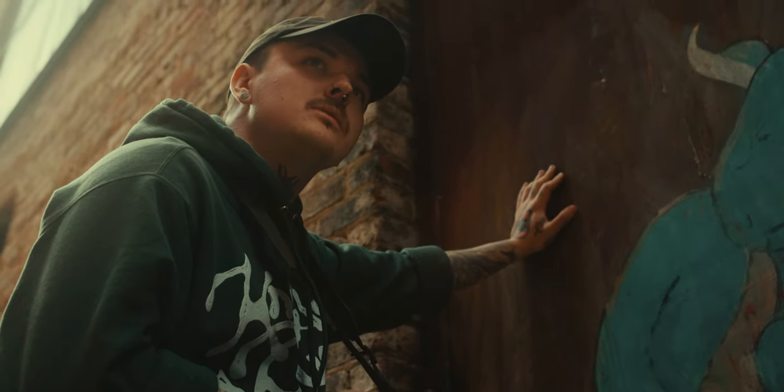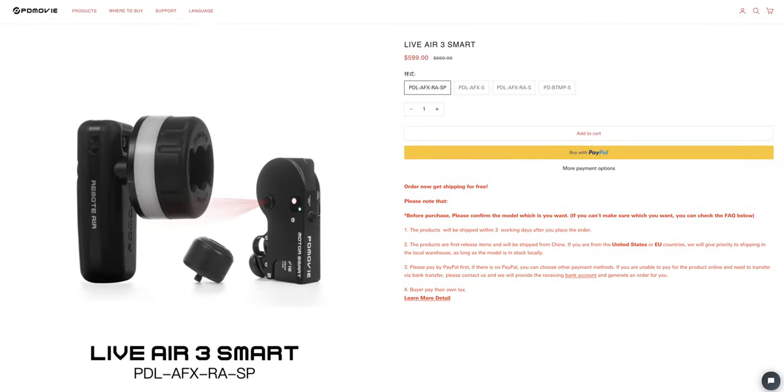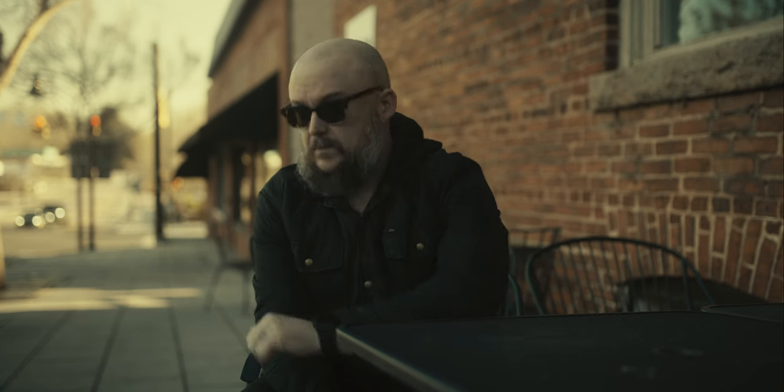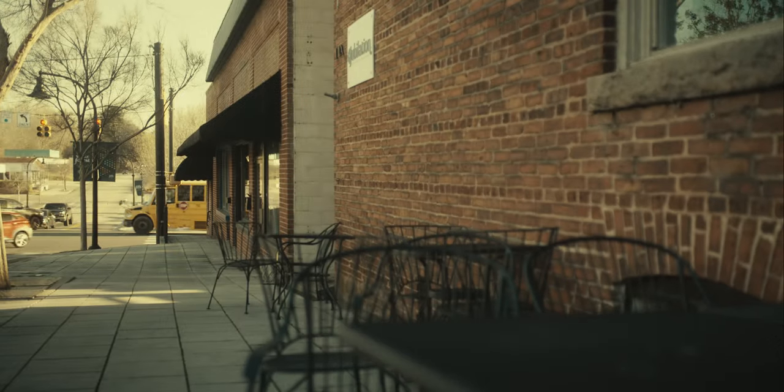Beyond simplicity, something else I like about the PDMovie Live Air 3 Smart is the overall price. The price of entry on this LiDAR system is actually relatively low compared to some other options. If you look at offerings from DJI, you have to buy into a whole ecosystem to access their LiDAR functionality. There are also third-party options that require you to buy multiple components, and by the time you're done you're spending more than you would with the PDMovie Live Air 3 Smart.